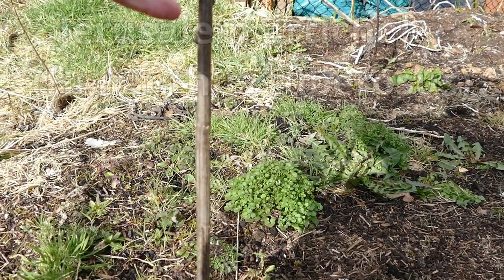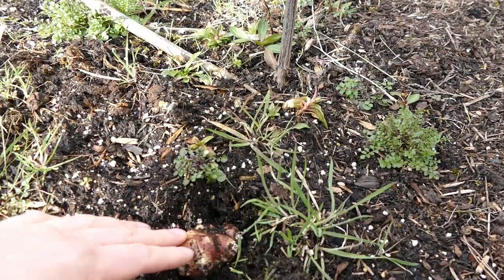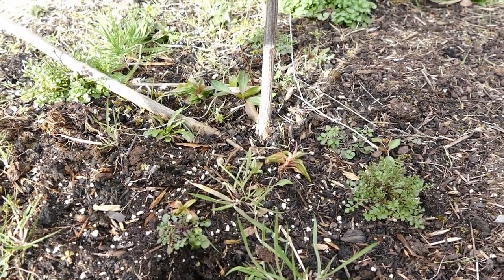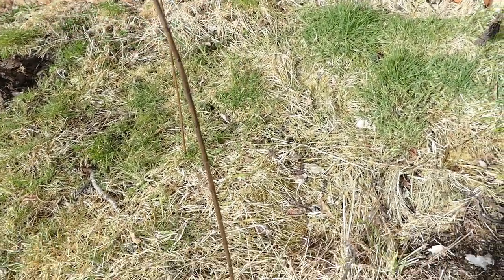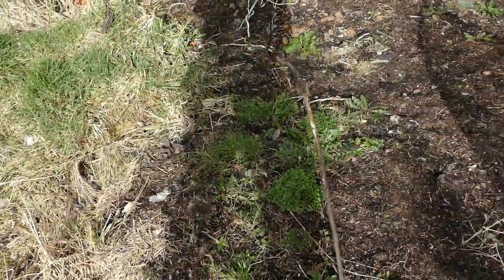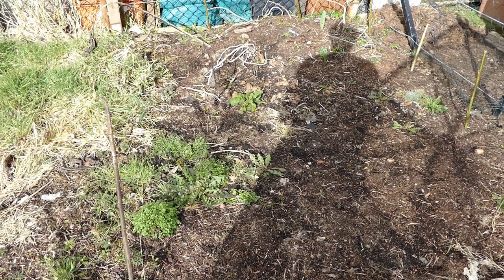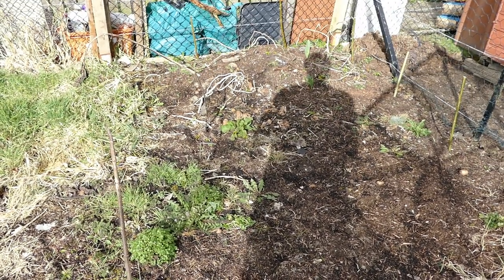The tall Jerusalem artichoke grows tubers at ground level - you can see one down here. It's probably one of the easiest plants to grow, though it's quite invasive so where you plant it, it might be hard to get rid of if you leave any tubers remaining. It's a great plant - no maintenance required, it grows taller and more vigorous than most weeds. In a warmer environment, a perfect combination would be something like sweet corn and sweet potato.